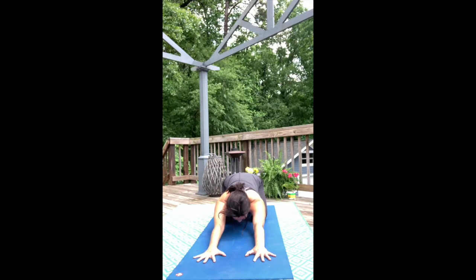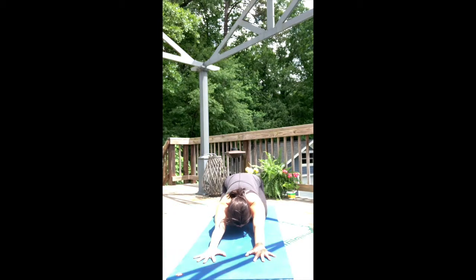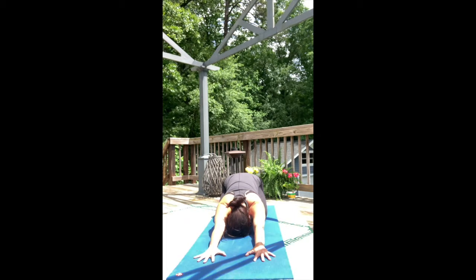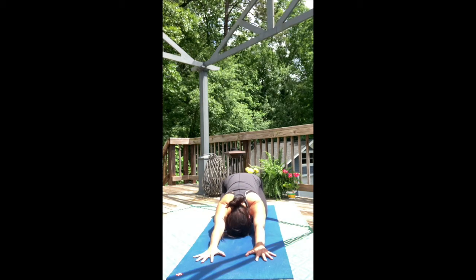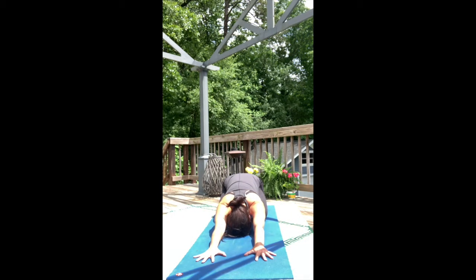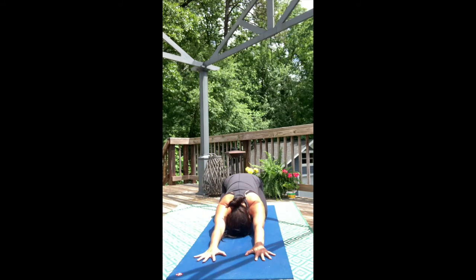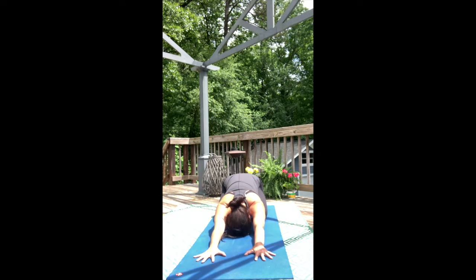Check in with your body and feel yourself connect deep into your mat, creating an earth energy under you. Soften your gaze and begin to let any worries or anxieties float away, giving ourselves permission for one hour to be present in our body, to be full in our breath, and to let the experience of our practice immerse into the physical body, creating a more positive experience, a more positive outlook.